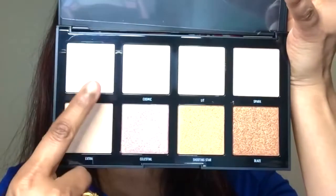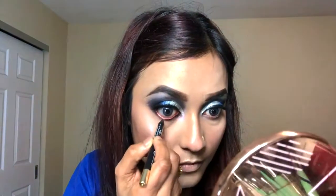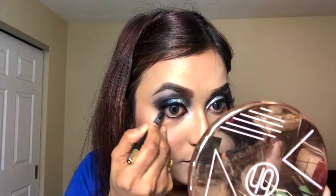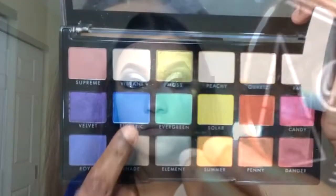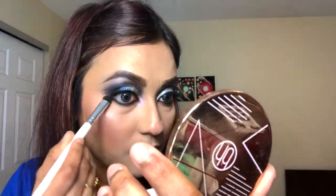Now it's time for highlighting — I'm going to be using the Morphe Star Blazer highlighter. Moving back to my lower eye makeup, for waterline I'm going to be using a black eye pencil from BH Cosmetics, and then I'm going to take the royal blue color to soften everything up.